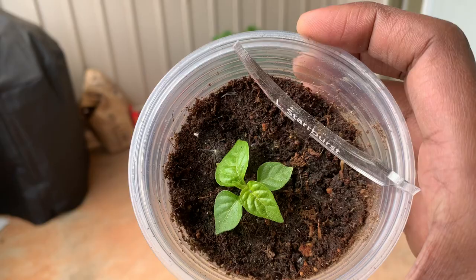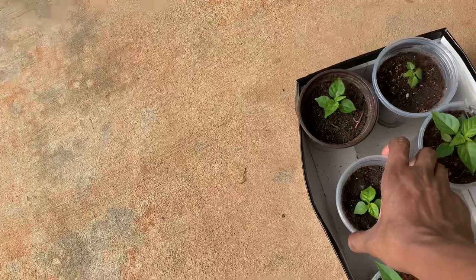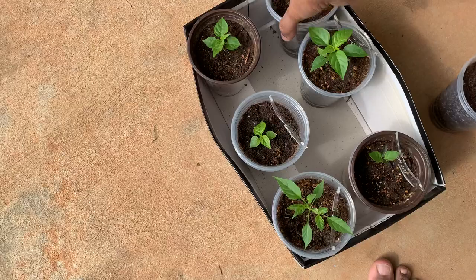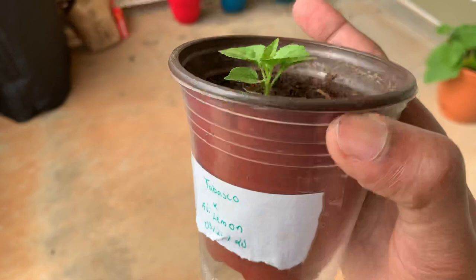This is the lemon starburst — it's doing pretty good, starting to grow again. For a while it was stunted but it's starting to grow. This right here — I can't remember what this is — actually this is the orange flame from Kang, a little bit behind but hopefully it'll catch up. And this right here is my cross — my ahi lemon time tabasco — looking beautiful.